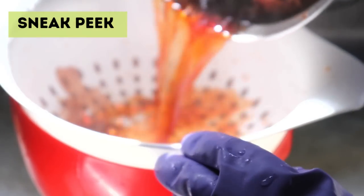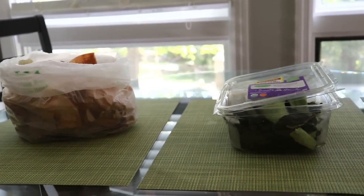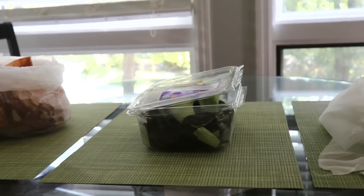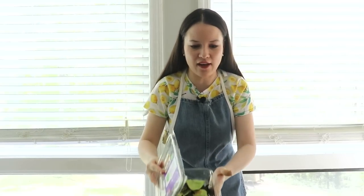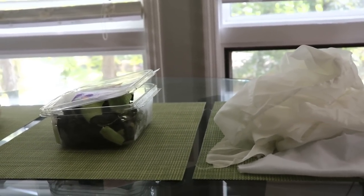Today for this sewing and fabric experiment we're actually going to transport to the kitchen. Right in front of me I have a few things that you might be used to seeing in your kitchen as food waste.